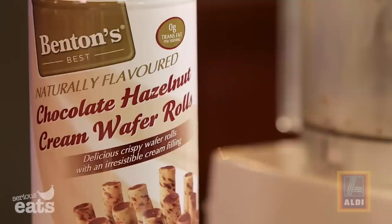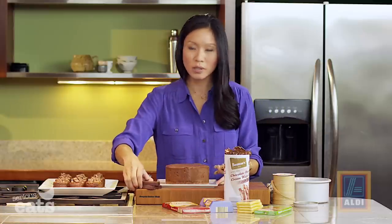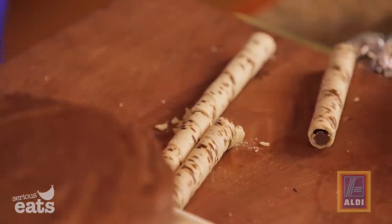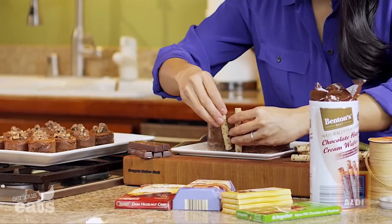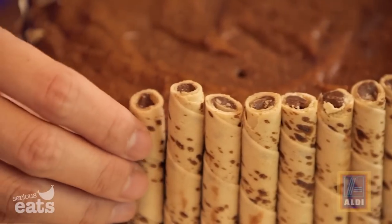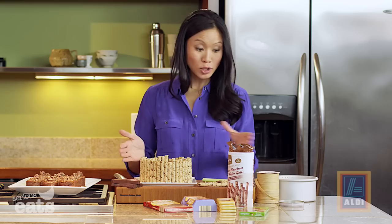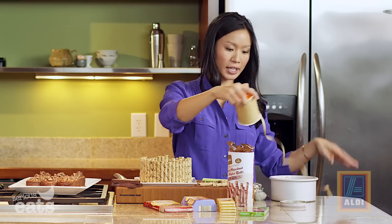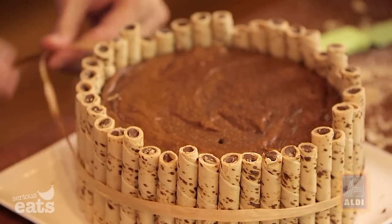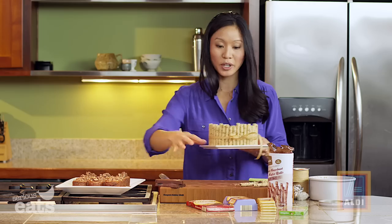Now we're going to take this thing to a stunner. I'm using cream wafer rolls — one of those really unique items you find at Aldi. Cut them to the height of the cheesecake and basically build a little cookie fence around it. Then take a length of craft raffia and tie it around to make sure all the little wafers stay nice and snug on the cheesecake.